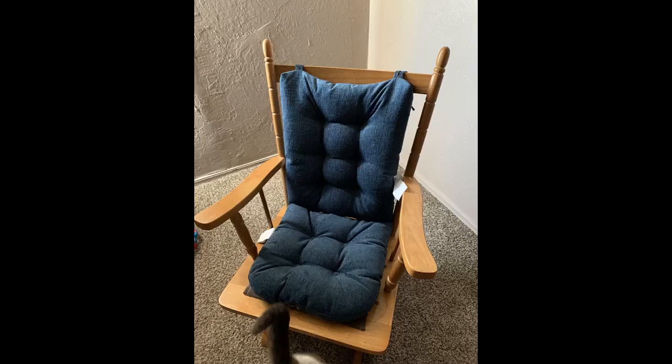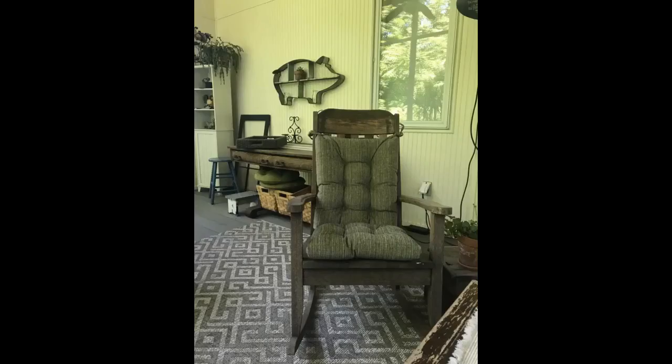Love the color. Beautiful jade color. Comfy and nice that the seat pad grips without ties. Picky dog approves too.